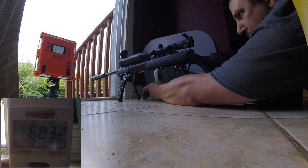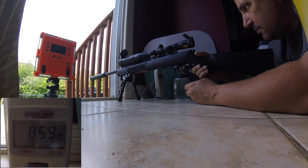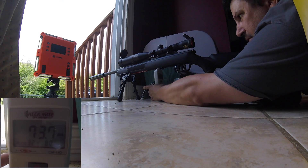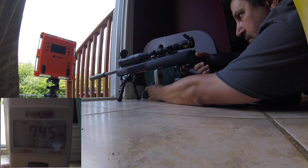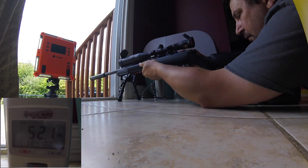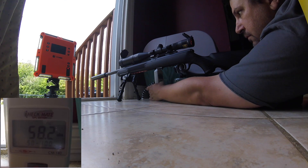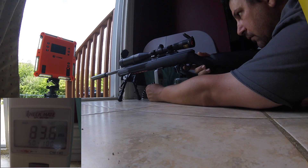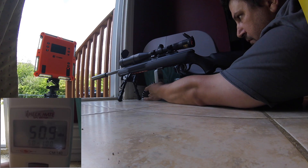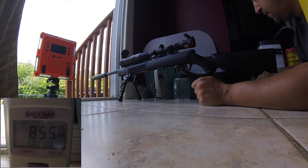Let me set this on min-max. The bolt is as high as 85.9 on dry fire — 86.1, 86.2, 85.9, 85.6, 85.5. So we have 85.5 as our dry fire baseline.